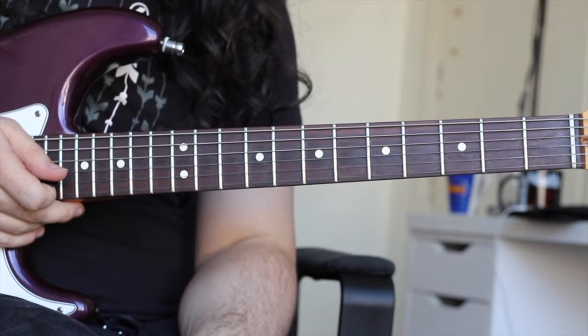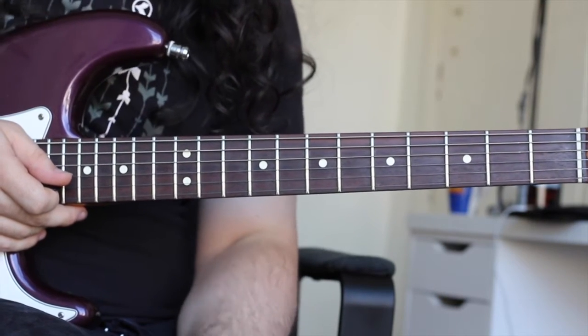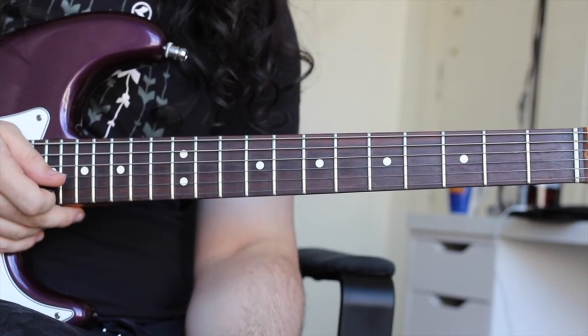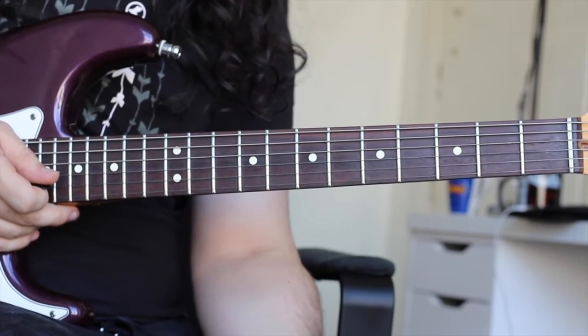Hey guys, so back with another awesome riff, and this one is Slow Dancing in a Burning Room by John Mayer. What I'm going to do first is show you the chords that make up this chord progression, and I'm going to show you the simple bar chords so you can get an idea of the actual progression itself.